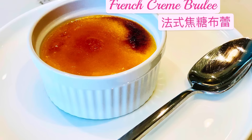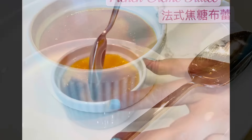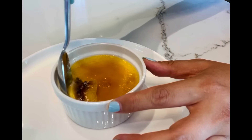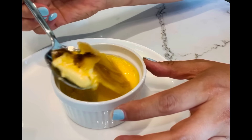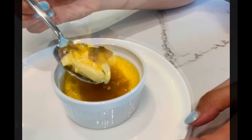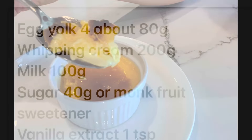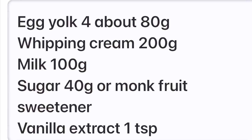Before we start, please remember to subscribe to my channel for recipes of other yummy food. Let's look at the ingredients now. The full recipe is in the description underneath the video. I'm using the zero calorie monk fruit sweetener here, but you may just use white sugar instead.